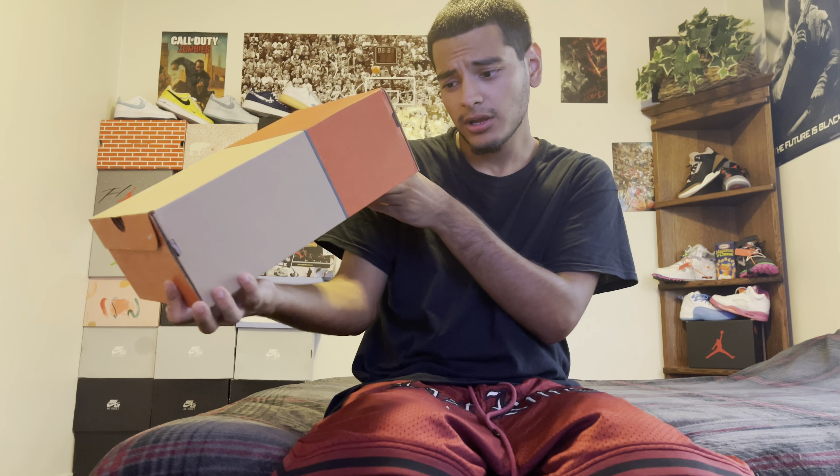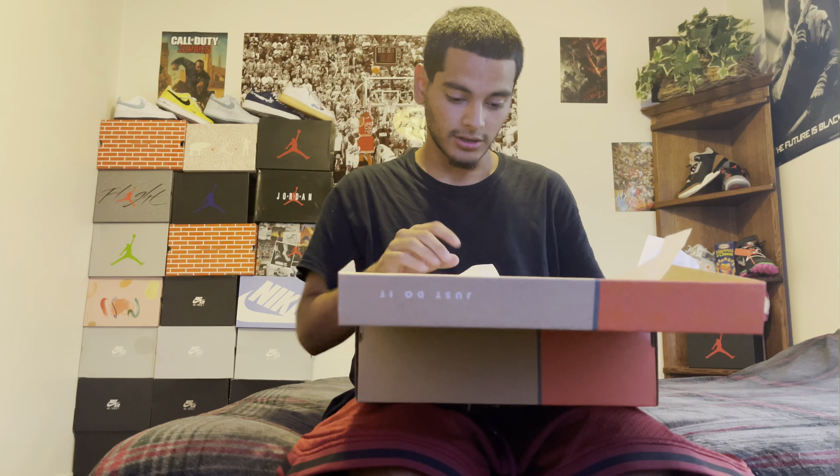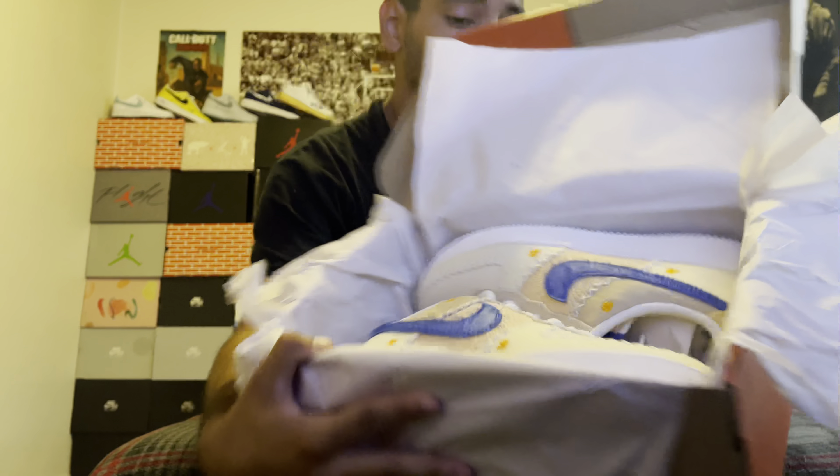I was actually excited for this shoe, and it didn't sell out, so you could actually go buy these today, tomorrow, whenever you want. They didn't sell out, which is surprising to me — because look at this shoe.